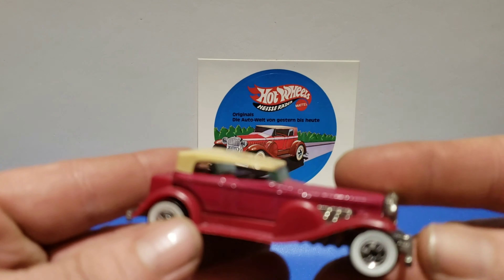This darker maroon is a little bit later — ran all the way up to the blue card era, about 1991-1992. So it ran a long time in these colors. Wide white walls, but you can definitely see a color difference between them.